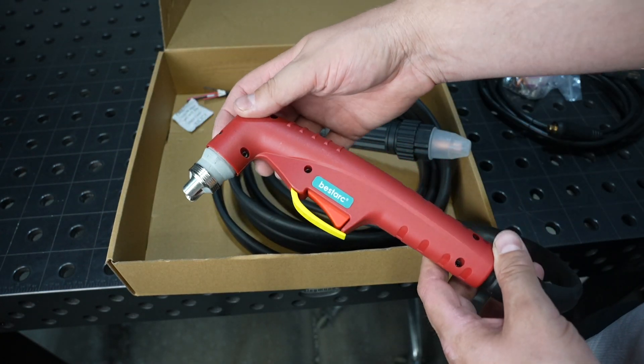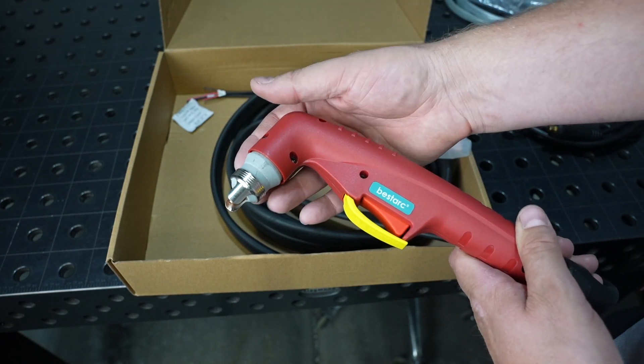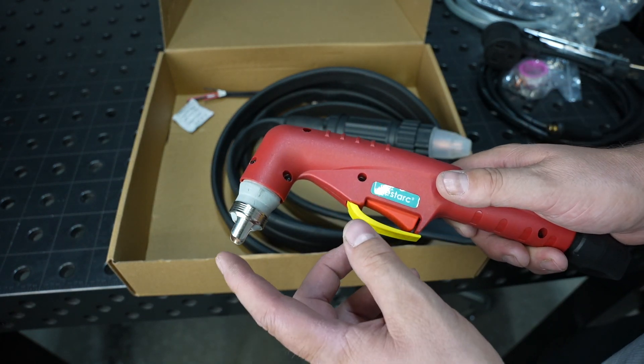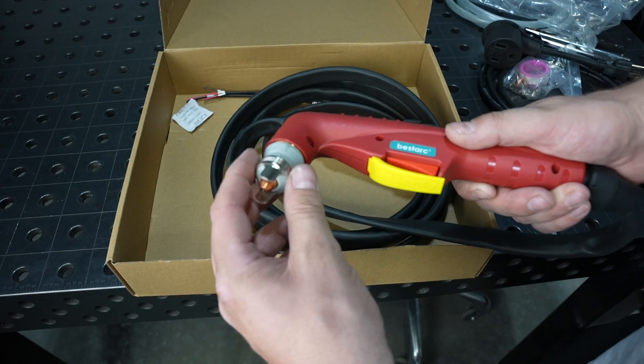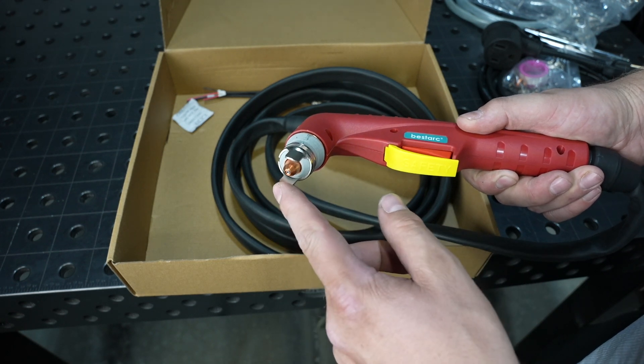It's the IPT-60 style torch. I'm not sure if the consumables are exactly the same or compatible, but it sure looks like it. In that case, you can actually get drag consumables for this — you can install a drag shield over the top to use templates and stencils more easily than a standoff.